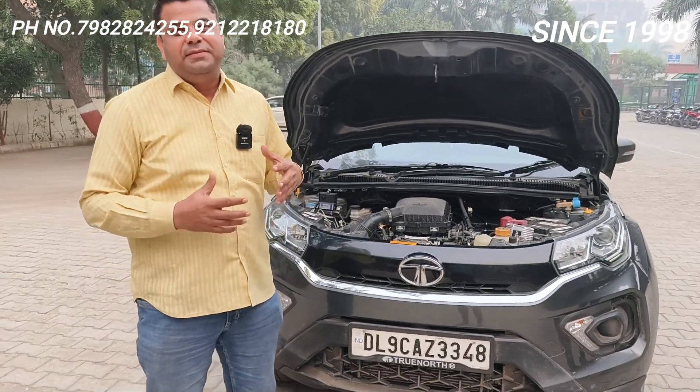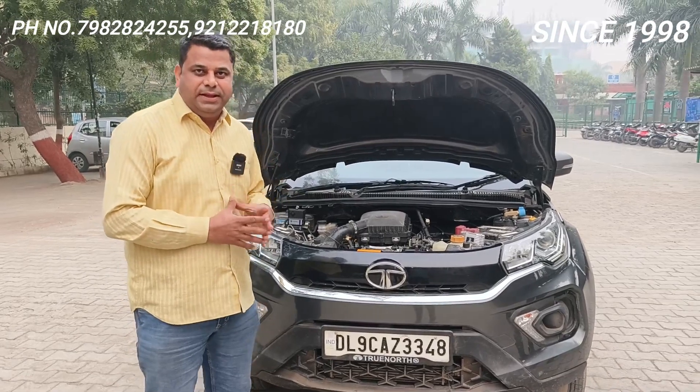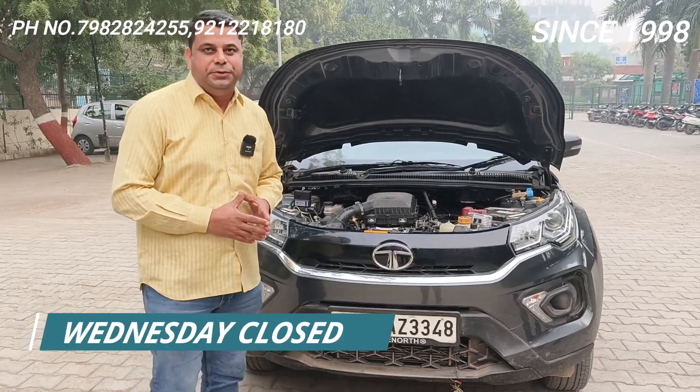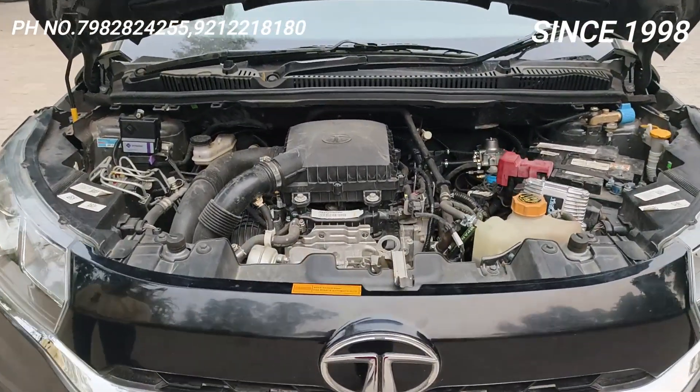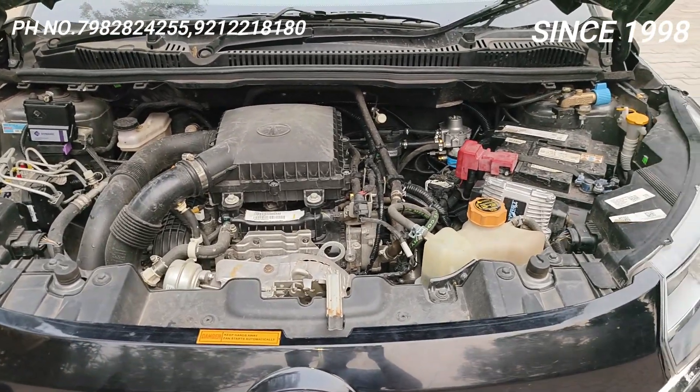Hello friends, welcome back to Car Energy with one more video of Tata Nexon BS6. Jo is Nexon ke andar kit lagaya hai, this is Lavato C Over D2. Dekho, Lavato kit koi bhi ho — main kehta hoon Motornogi ya Lavato C Over D2 — it hardly matters.